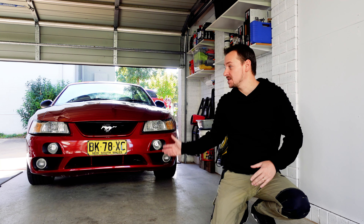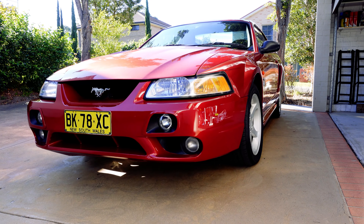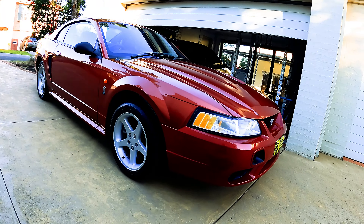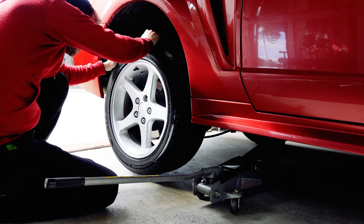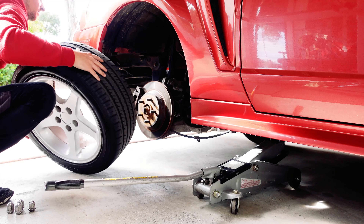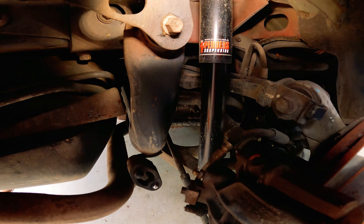Welcome back to Horaceworks guys and the Mustang project, an Australian delivered 2001 new-inch Cobra Mustang. The car needs quite a bit of work to get it back to roadworthy and I've got about a week to do it all, so the pressure's on.